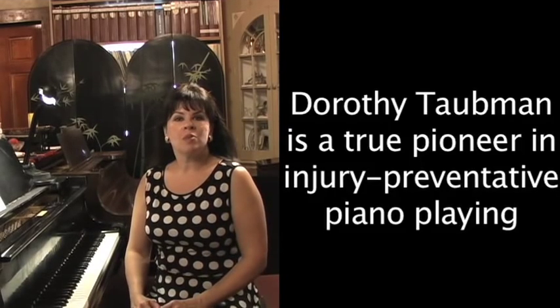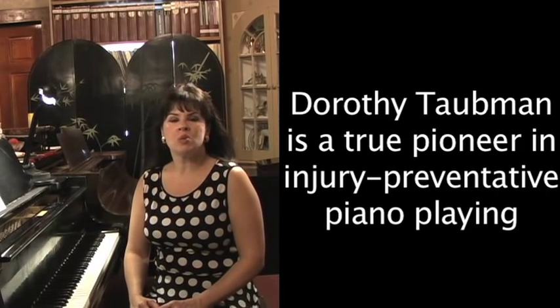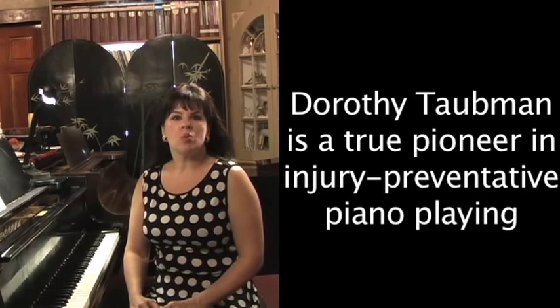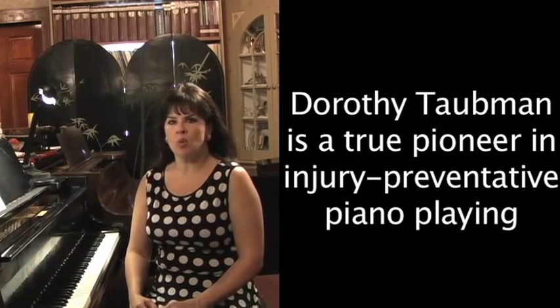Dorothy Taubman, famous piano technique pedagogue from Brooklyn, New York, has said: every part of your body must work for you, otherwise it works against you. So we're going to have a discussion about the different body parts and fulcrums of the body that we're playing from, so that you can get the sound that you want.